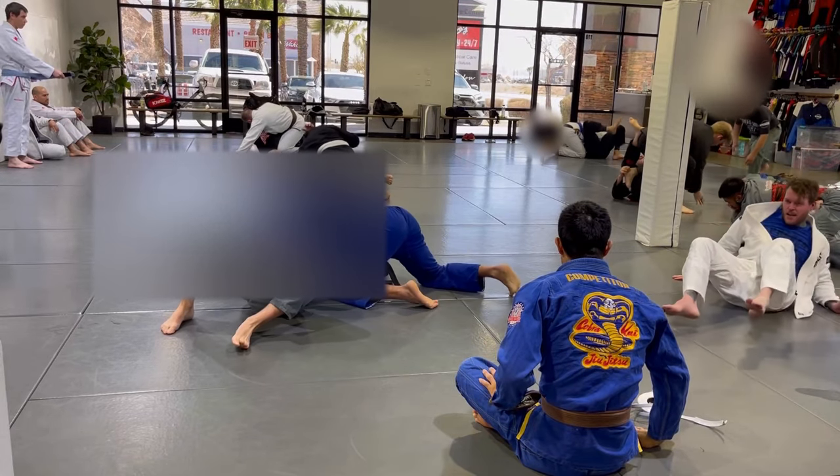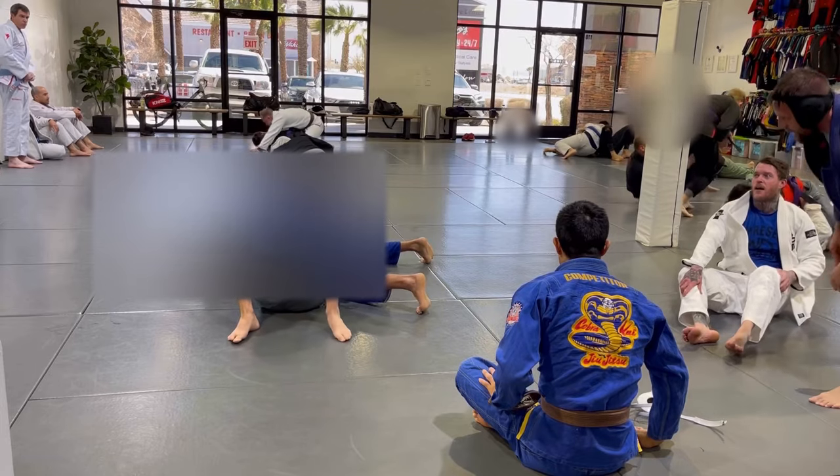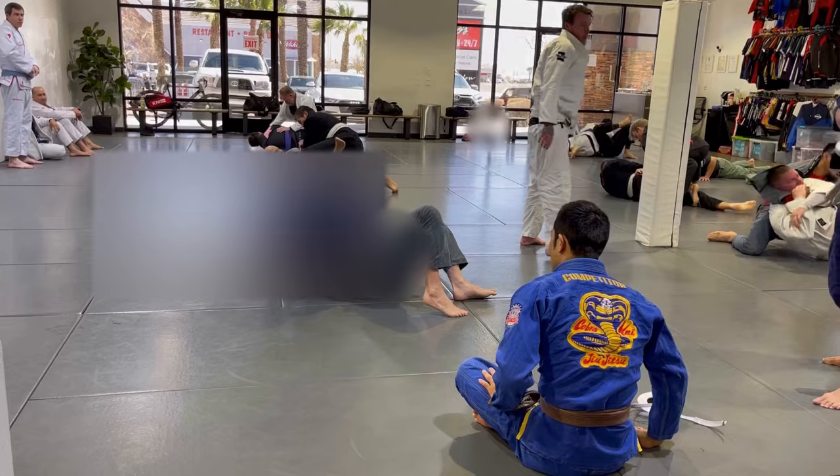Feels good to work some offense as a white belt every now and again. If you're a white belt yourself, you know it's mostly us getting smashed, trying to escape bad positions, but every now and again it's good to work some offense. So thanks for the roll, Matt.